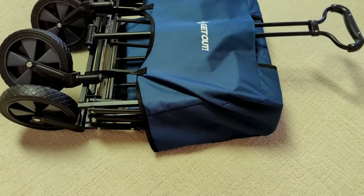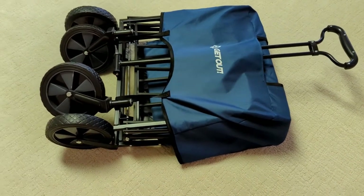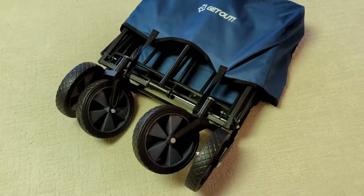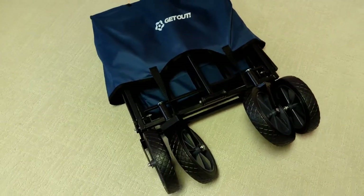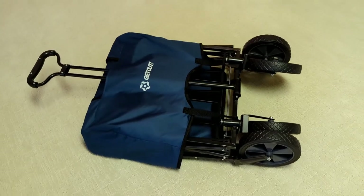Welcome back to The Breakdown. Today we're going to be reviewing the Get Out Collapsible Wagon to help you haul your stuff or take your kids with you as you go to the beach, the park, or wherever you may be. I picked this up almost a year ago because we had so much stuff with a second kid on the way. You go to the beach and you've got all the inflatables and the cooler and all kinds of stuff — having a portable wagon like this to throw all your stuff in was really nice.